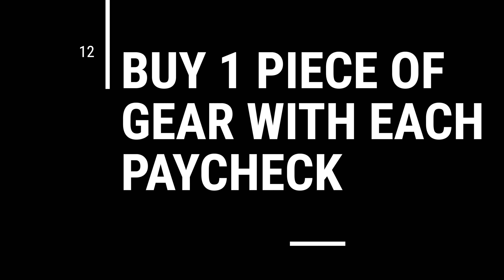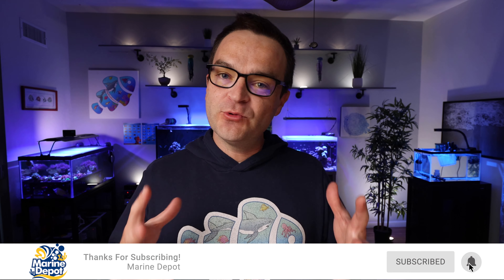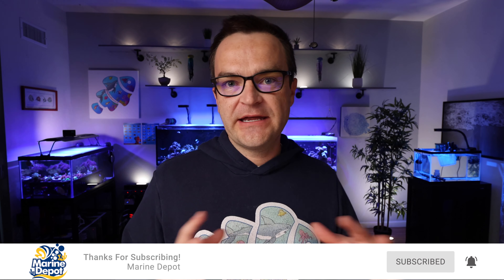Tip number 12: buy a piece of gear with each paycheck. Don't think you have to go out and spend a ton of money all at once. When I started this hobby, I knew that saving up and then buying everything at once wasn't a good option because I'd forget about it or spend that money on something else. So I bought a piece of equipment with each paycheck and put it in my living room right where it was supposed to go, filling it up over time. It took me six months to purchase all the equipment I needed, but my excitement built with each piece — and I was still able to pay all my bills and make my significant other happy.